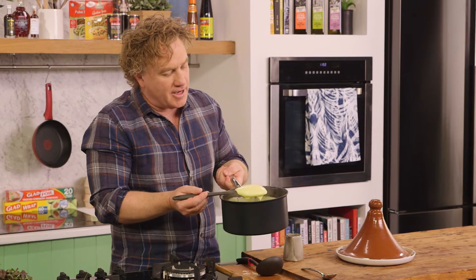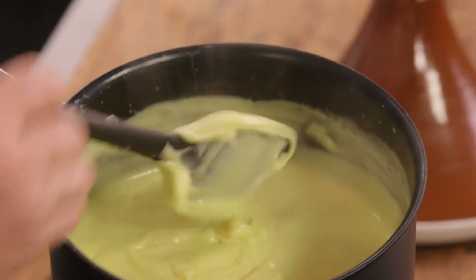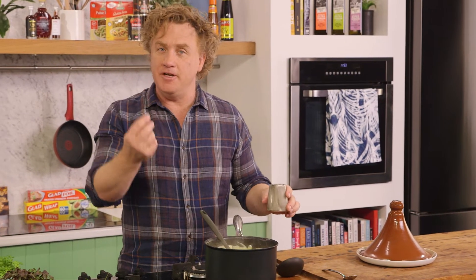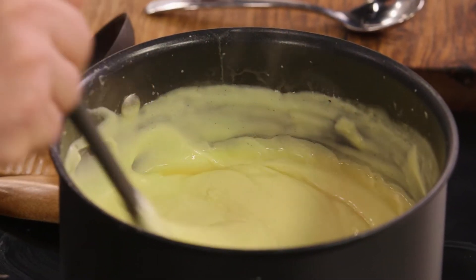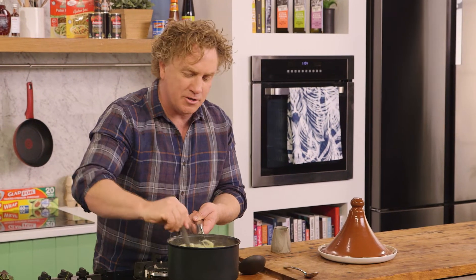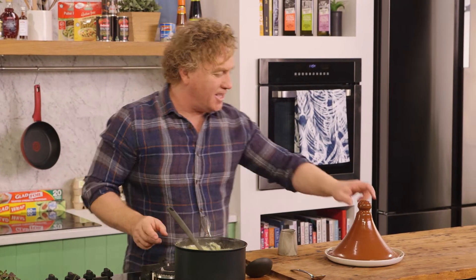It doesn't take long for the custard to thicken up, and you can tell it's got great vanilla in there — lots of little dots and it looks fantastic. The most important thing is it tastes fantastic as well. To finish it off properly, I'll add just a few drops of brandy and stir that in — a brandy custard. What could be better to go on a Christmas pudding? You can really smell the brandy right at the end, that's why I add it just at the end.